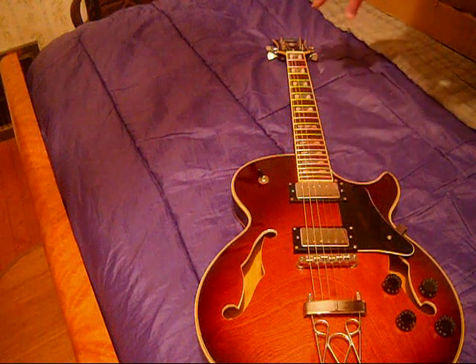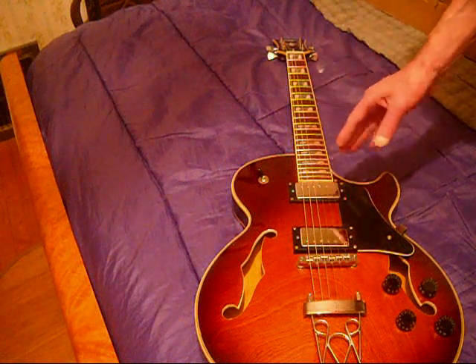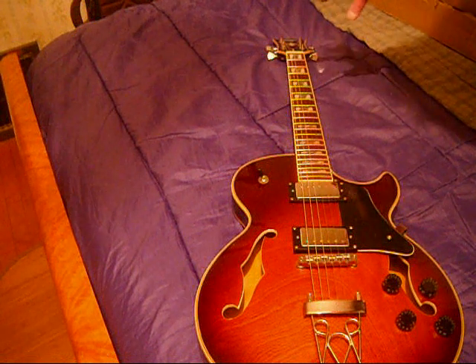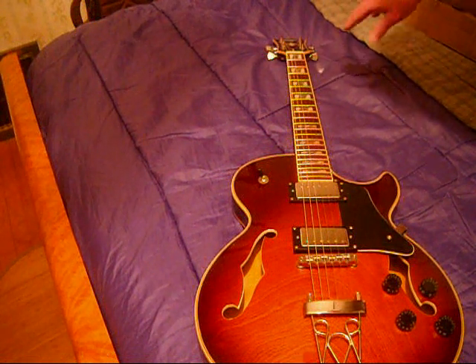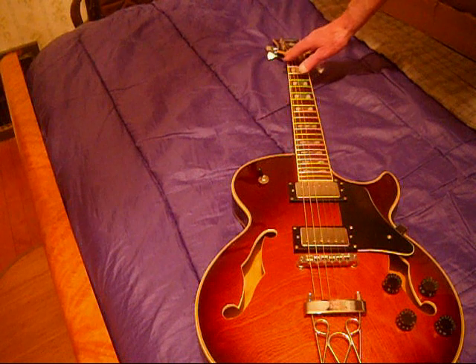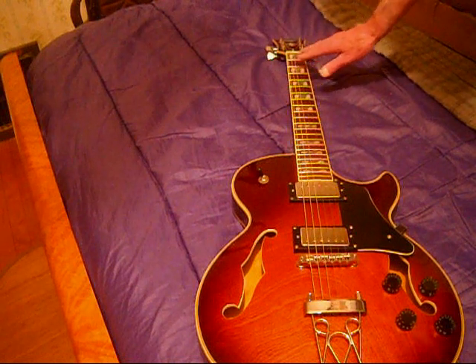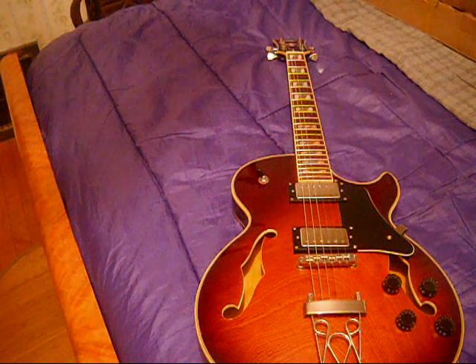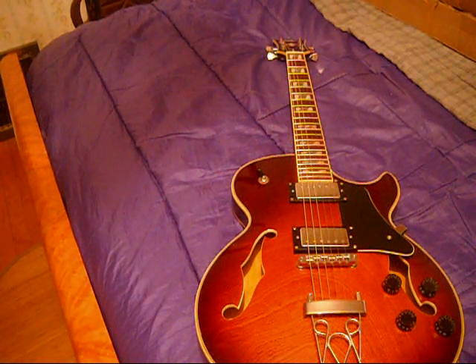No issues at all that I can see with the inlays. There's no filler, there's no glue sticking out. The nut feels like it was cut properly because when you play the notes up here, everything stays in tune. The tuners on this one are actually a little better than on my Les Paul as far as slop and lash — they seem to work really well.